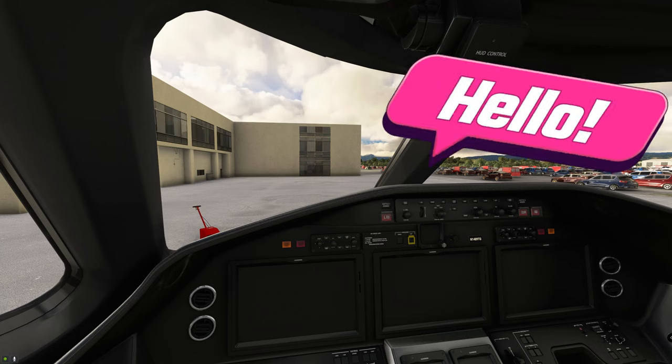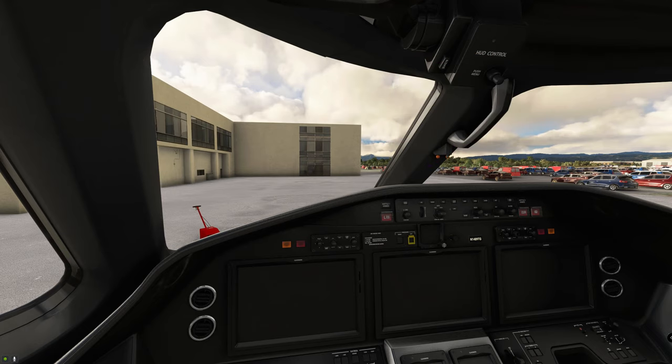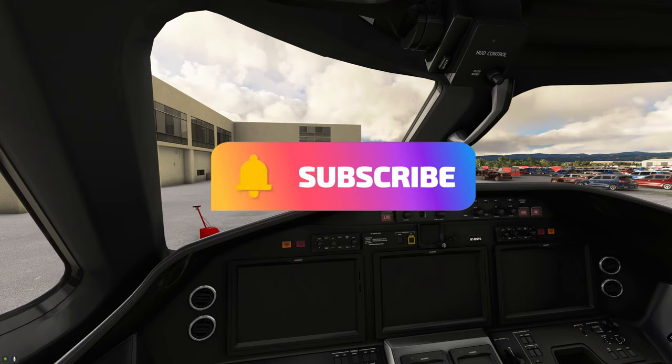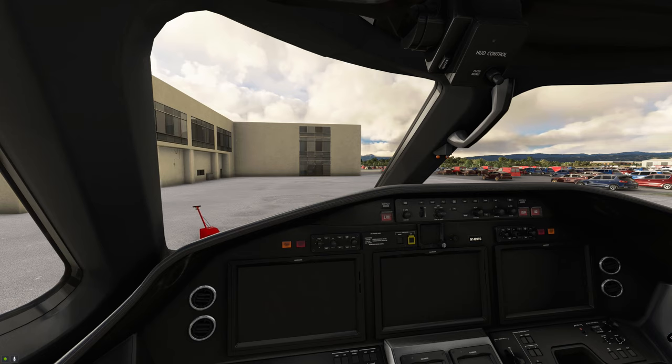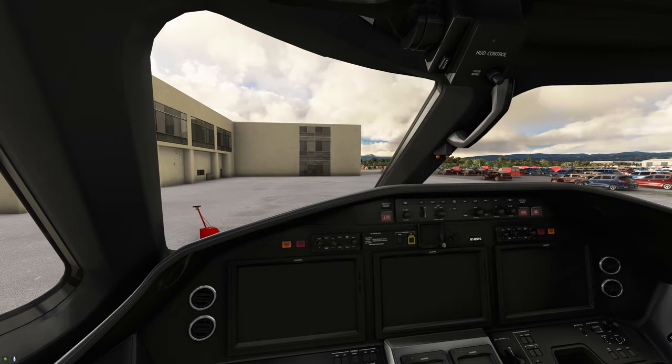Welcome to the cockpit everyone of the beautiful Cessna Citation Longitude. If you are new to the channel don't forget to go down below and hit that subscribe button and tick that little bell. And if this video does help you out today in any way, go ahead and smash on that thumbs up button — it really helps us get found by viewers like yourselves.